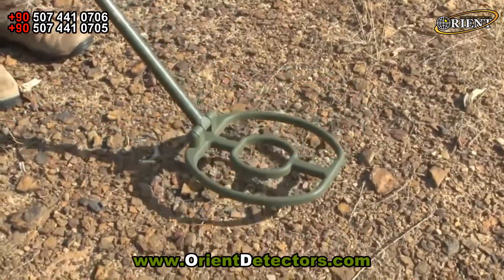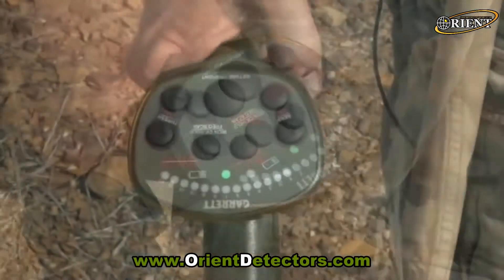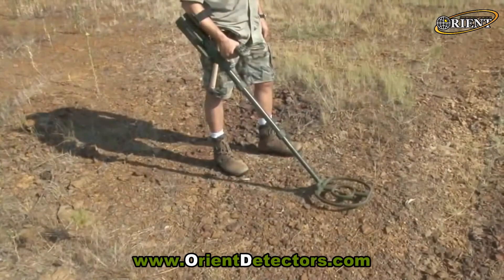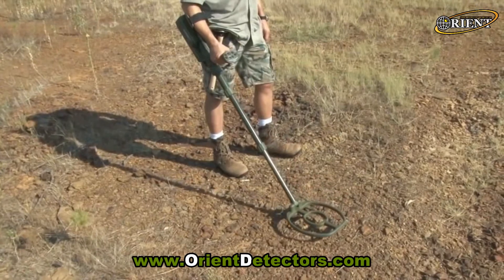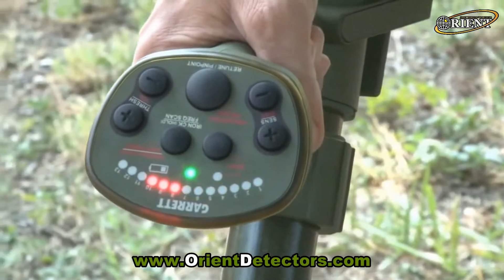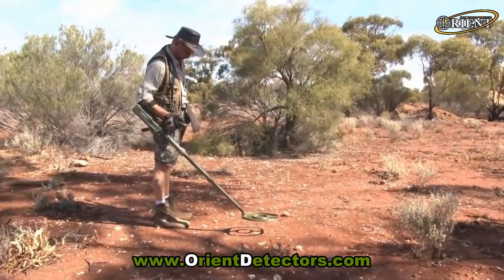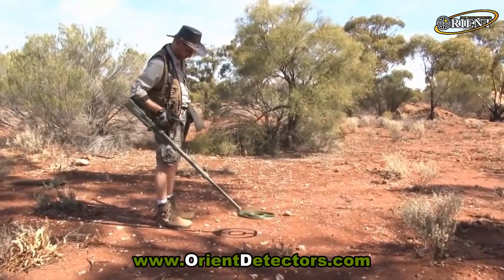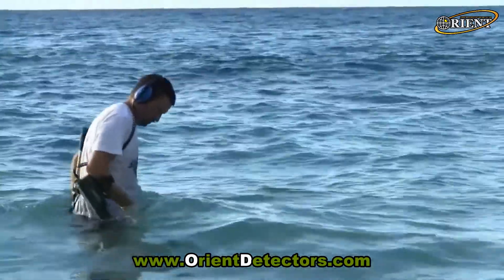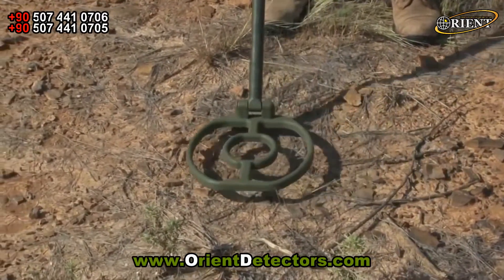The ATX has both motion and non-motion modes, plus an LED signal indicator to show strength of a target response. Its advanced ground balance will handle all conditions, from ironstone ground to salt water, without the need to switch modes. And there's even a quick iron check feature to identify iron targets.